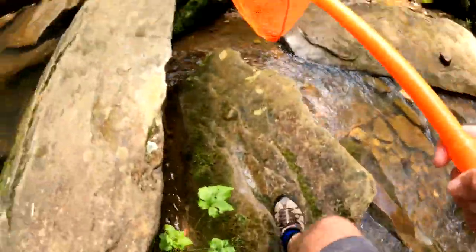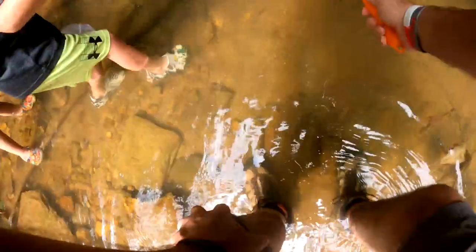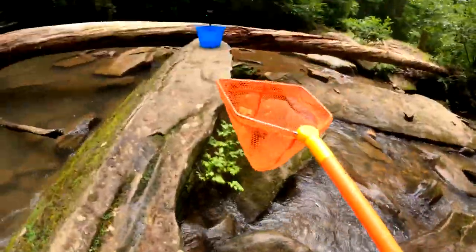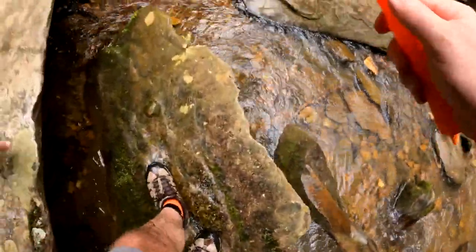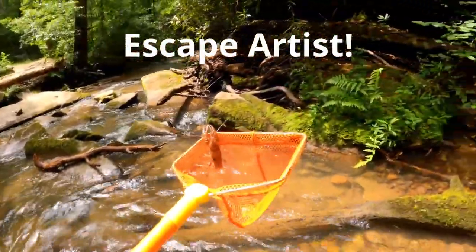Well, these traps are working out a lot better than I ever thought they would. They got two giants at one time — good job, Liam. I cannot believe how many we're catching. It's awesome! Guys, I never thought we'd catch this many this quick. See him in there flipping?